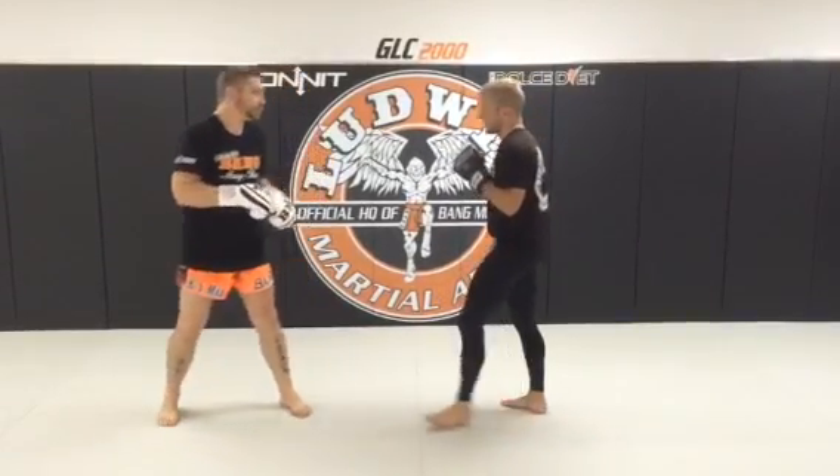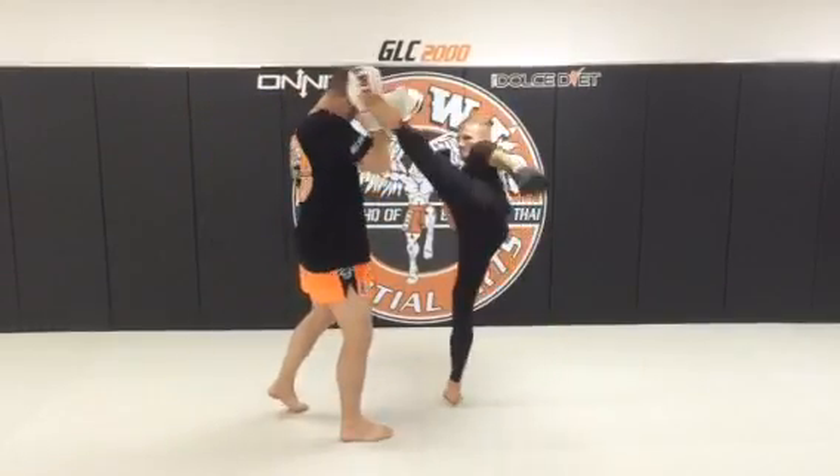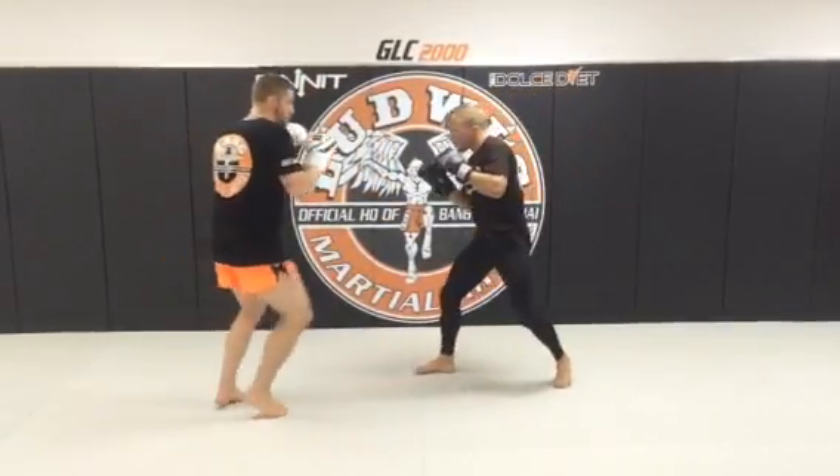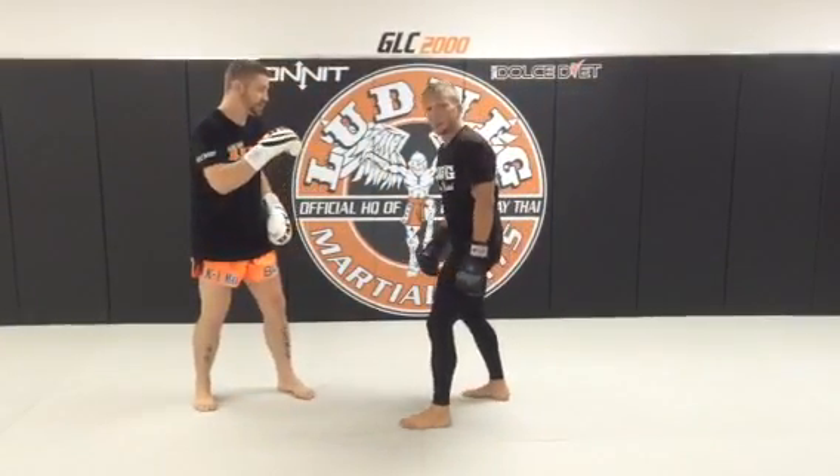This is a lot for him to handle as he comes in. So I'm gonna let it flow a little bit now. As you can see, when I back up and pivot, I also get an angle.